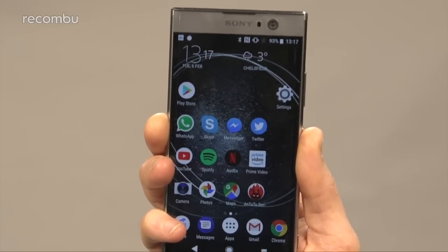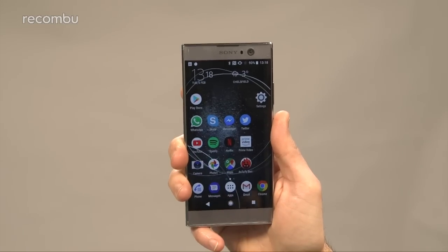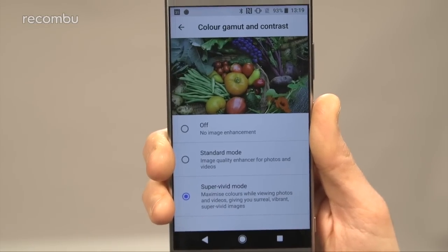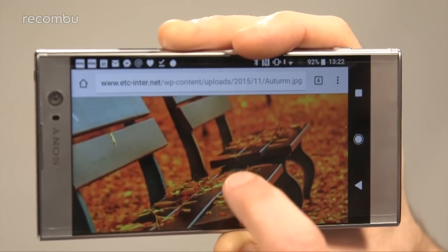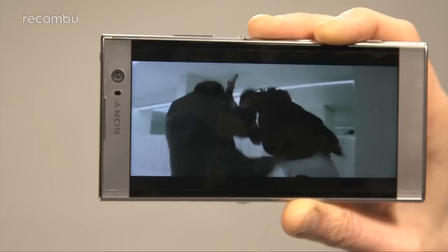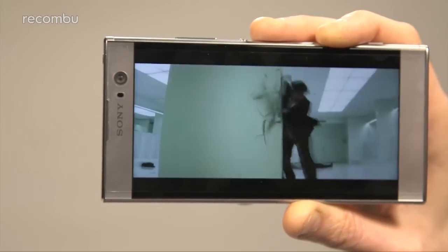That 5.2-inch IPS screen is another belter from Sony. Tap on the Super Vivid mode in the display settings and you'll enjoy quite punchy colour reproduction, while the Full HD resolution helps to keep everything nice and sharp. Photos and high-def movies look fantastic, although anyone who watches a lot of video on the move should maybe consider the Xperia XA2 Ultra instead — this 6-inch smartphone packs a much more spacious screen for more comfortable viewing.